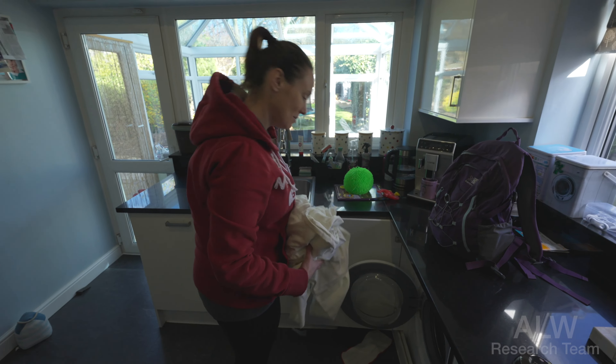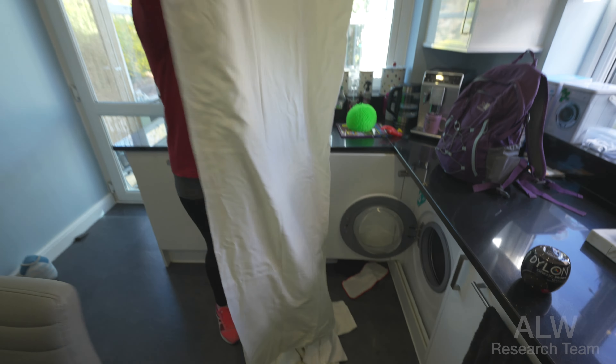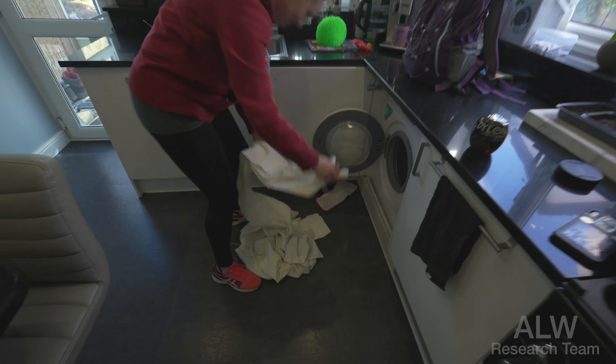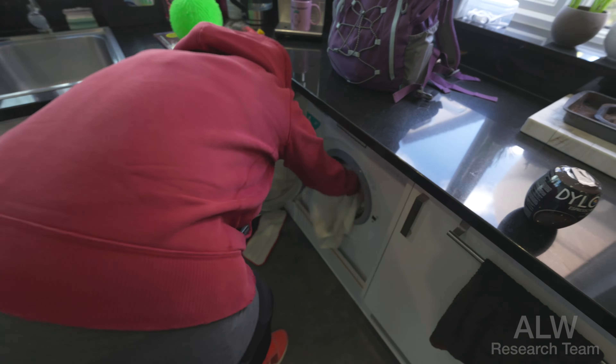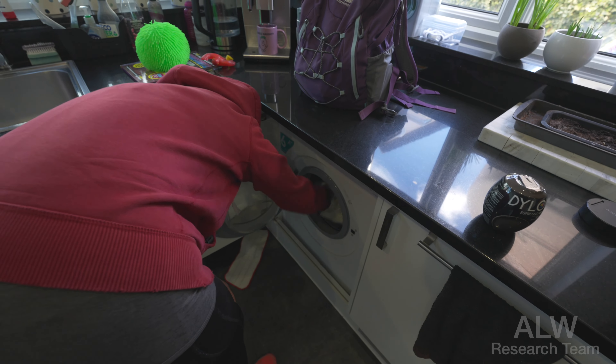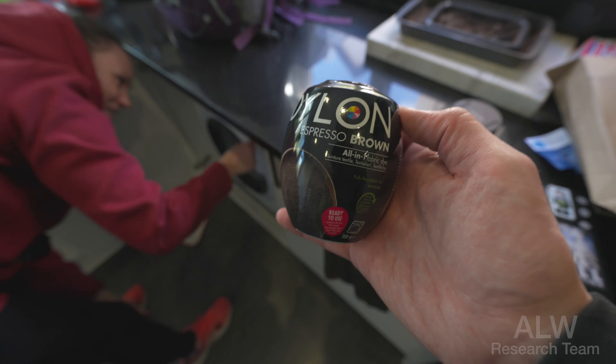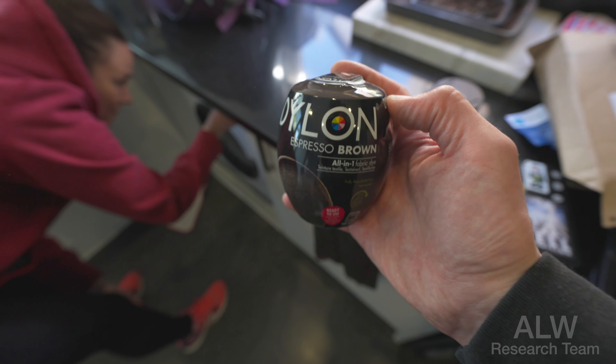So viewers, we've got some new curtains from the charity shop - two curtains in total for the motorhome. Nice reveal there Vicky. So they're like cream at the minute and we want to make them brown like the other ones. So we've got some Dylon, our good friend - not sponsored - and this is the Espresso Brown.